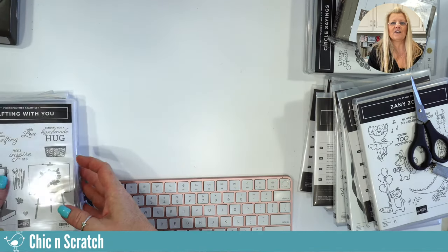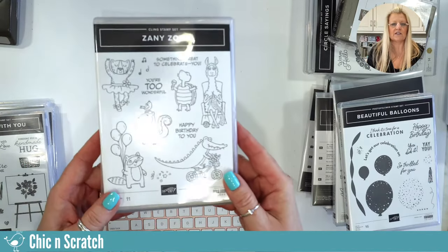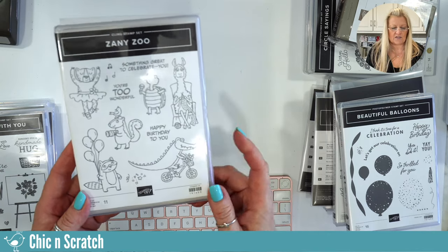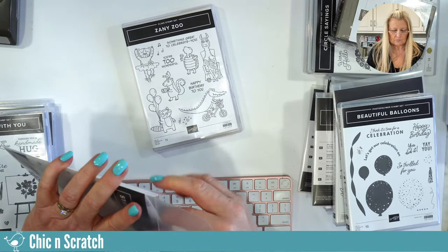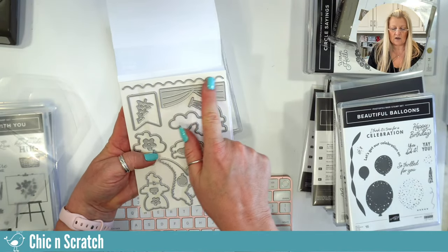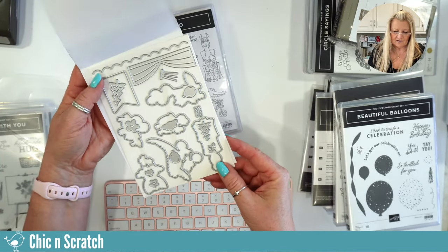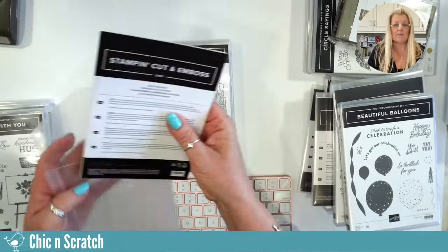Now let's talk about stamp sets — we'll go over the bundle ones first. This is Zany Zoo, and for my card club ladies this is what we're using in May. I gotta roll the dice, right? So this is going to be the stamp set for card club. Here are the coordinating dies — I really like this scallop. Remember we had a die retiring that I said I'd miss the scallop? Well, there's our scallop. And look — here's a tree and a little tree, so you can use this set for Christmas too.